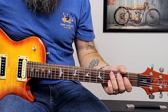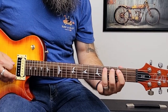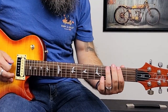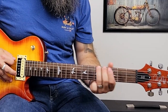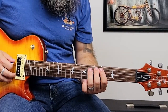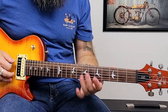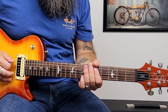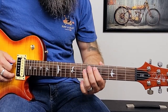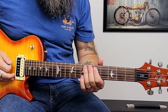Then we go back down to the A string and pluck two, three, four, five. Then back to the low E and do the same frets: two, three, four, five. Then back to the A string and pluck four, five, six, seven. Then toggle back and forth between seven on the E and five on the A. Then pluck the fifth fret of the A string one more time and slide up to seven — and if you want to throw in the low E while you're fretting that seven, it also sounds really cool.